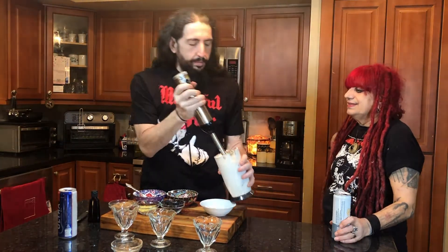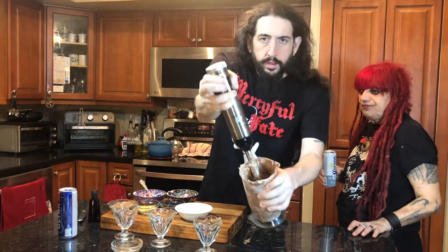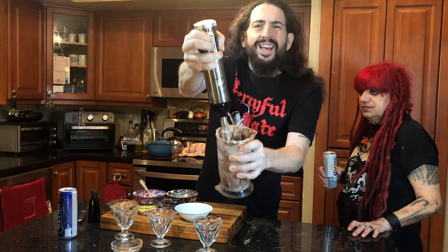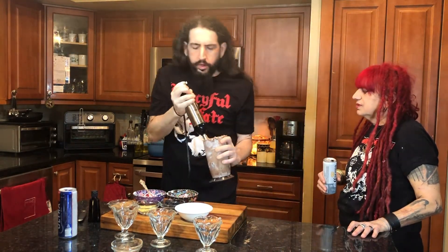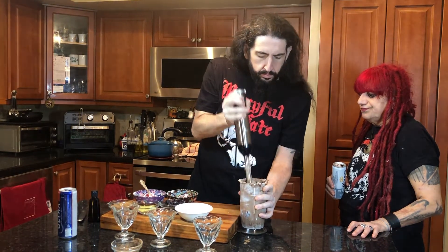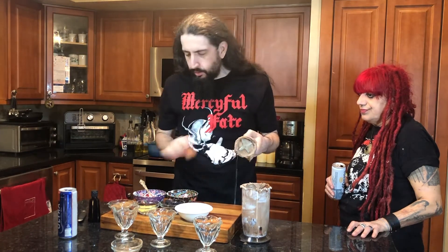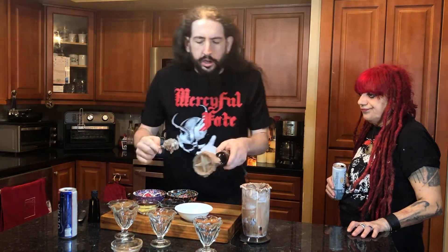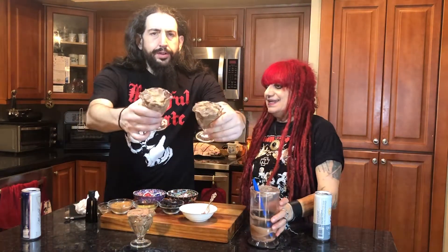Just keep on blending. We keep on blending, and then we're gonna spoon this out right now. We're gonna spoon it out — look how great this looks. It looks like a chocolate mousse. So we're gonna spoon it into our cups. Oh, voila! Look, these look great.